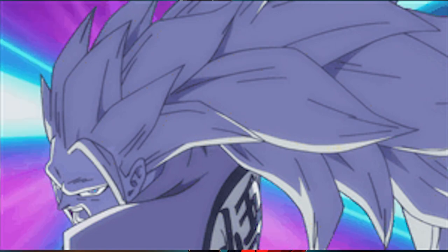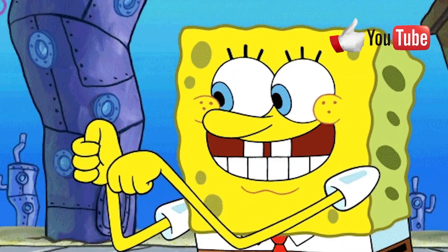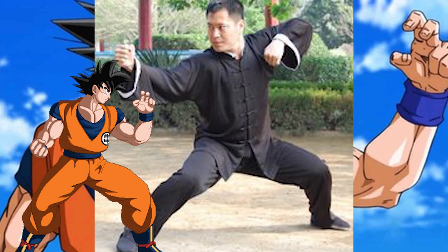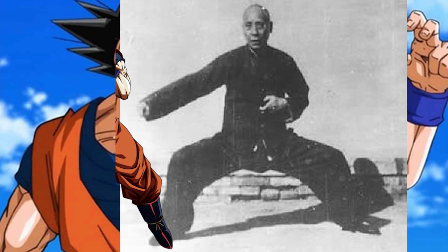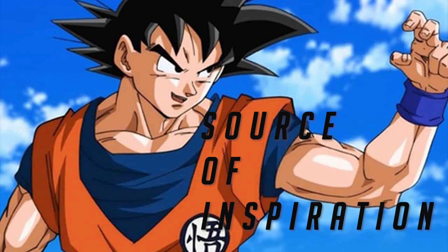Dragon Ball Z is my favorite childhood anime and Goku being my favorite character, I always thought can I ever fight like him. If you have also thought about this then this video is for you. Dragon Ball is inspired by the Chinese story Journey to the West, and Goku's fighting stance is a moderation of real Chinese Kung Fu. In this video we will talk about two things: number one, the relevance of martial arts in Dragon Ball franchise, and secondly, the source of inspiration of Goku's fighting stance.